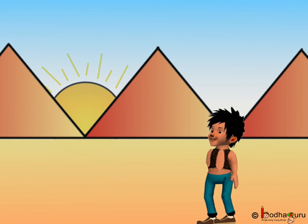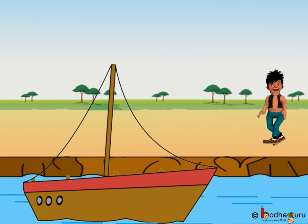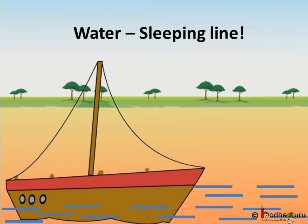Rain, sun, hill, lake, boat and even ducks. Now we can draw rain and water too. What else can we draw?